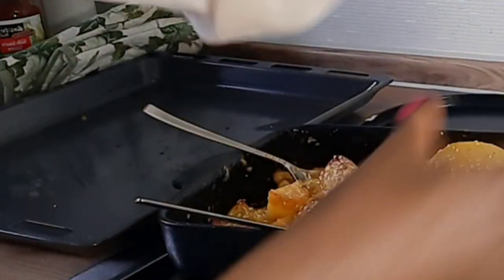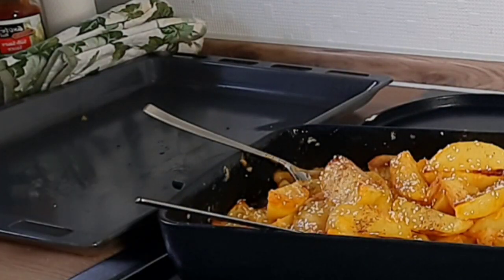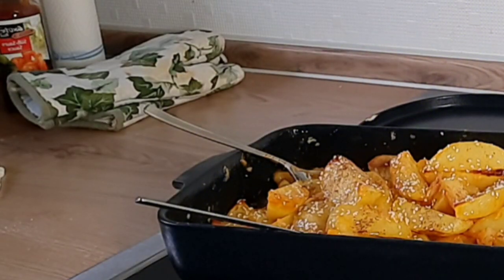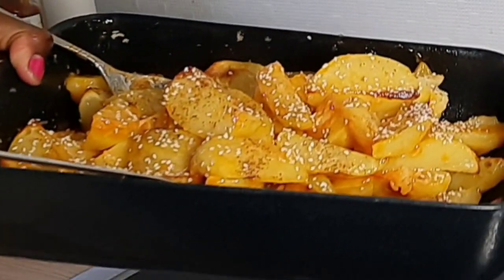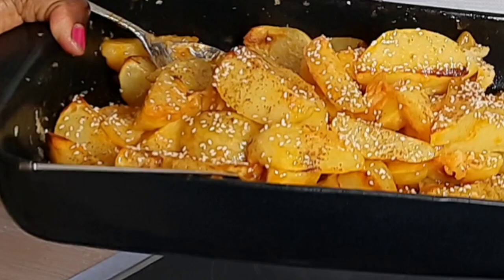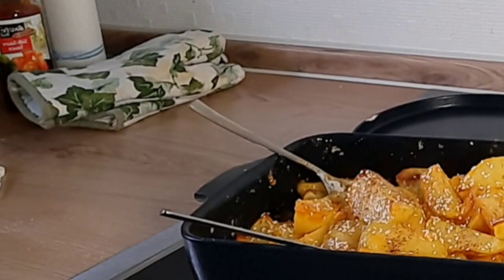I'm done — thank you so much for joining me during this whole session. The dinner has to be served right now otherwise the kids are going to be hungry. Look at that — look at that! And that's it. Thank you for joining me, and if you have not subscribed to my channel, kindly do so. Ciao ciao!